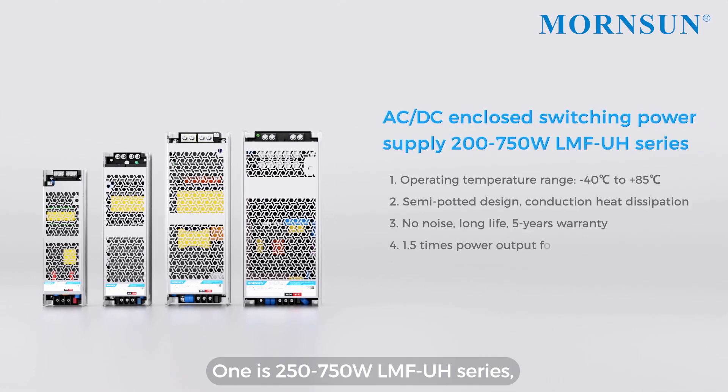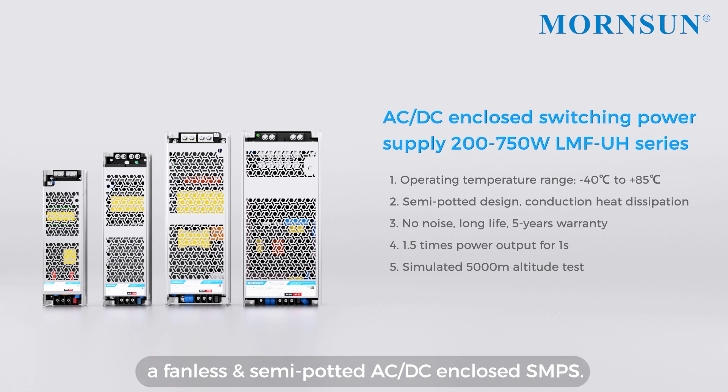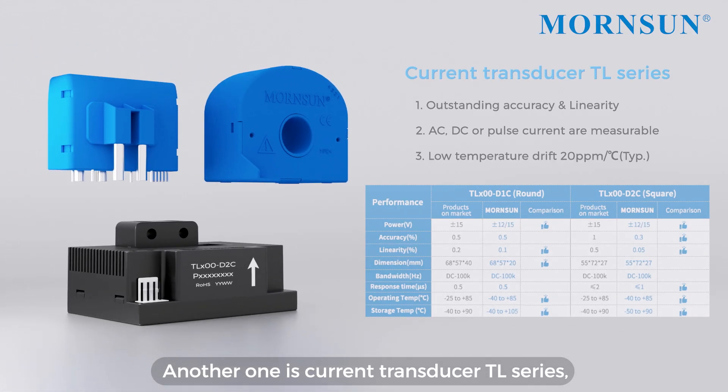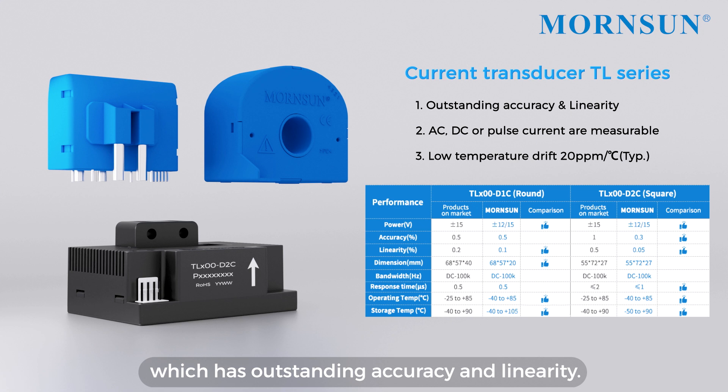One is the 250–750W LMF UH series, a fanless semi-potted AC-DC enclosed SMPS. Another is the current transducer TL series, which has outstanding accuracy and linearity.